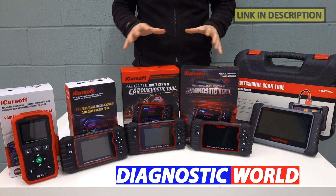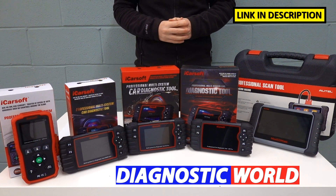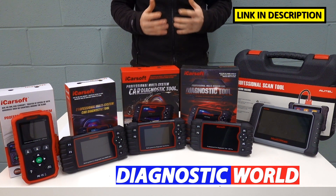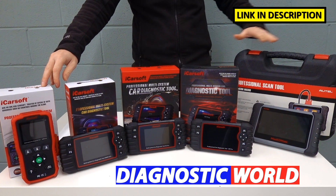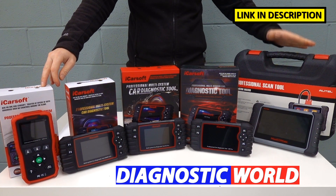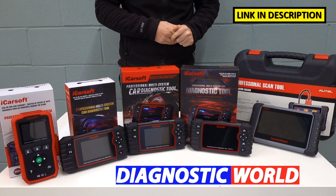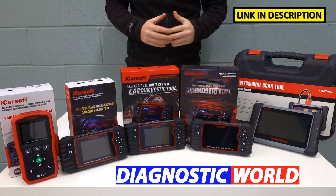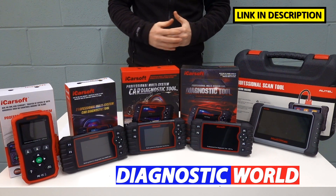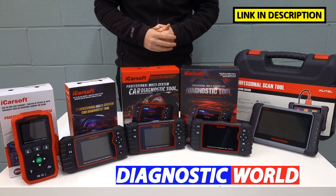I'm going to put links to all of these kits in the description and in the pinned comments section. Be sure to follow those links as they will take you to genuine and official products, because fakes and clones do exist, so be very careful. I'm going to start with the cheapest working my way up to the most expensive. The more expensive the product, the more functionality it will have, but that's not to say that the cheaper products won't do exactly as you need. It's all about finding a tool that's suitable for your level, your experience, your circumstances and your specific requirements.